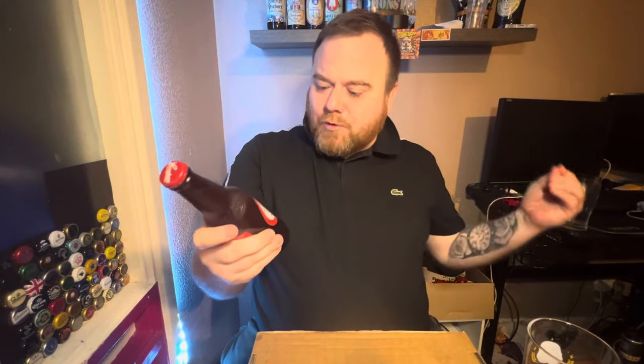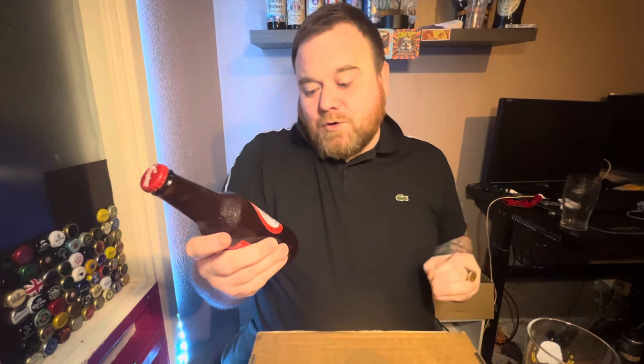It's beer monster o'clock and I'll be reviewing an Australian beer this evening. It's by the Australian brewery called Cooper's Brewery. Here's a little look at the bottle — I believe this is a craft beer. Cooper's on the bottle cap there as well, very nice. It's just called Sparkling Ale. It says no additives or preservatives.